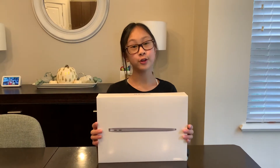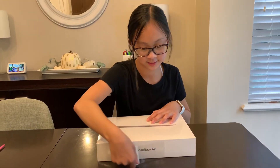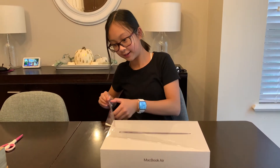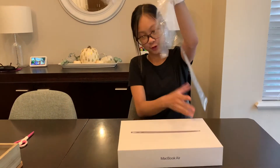So I got the new MacBook Air. It's the 2020 edition that has Touch ID and the color is space gray. To start, we have this little tab. And here it is — the new MacBook Air.